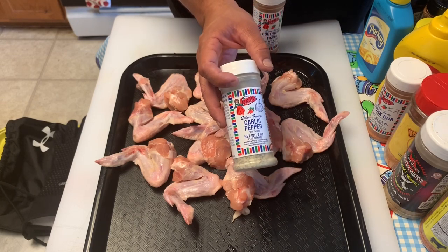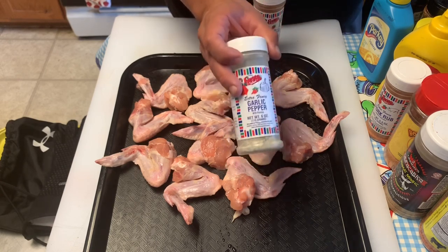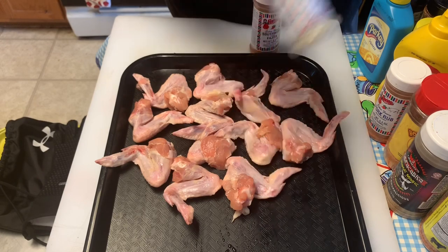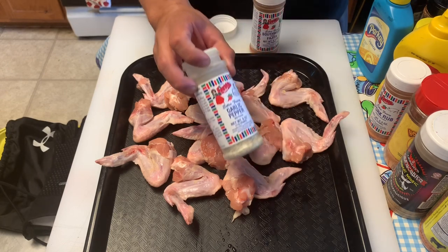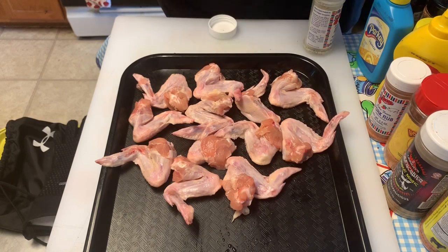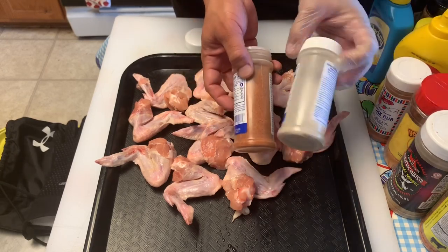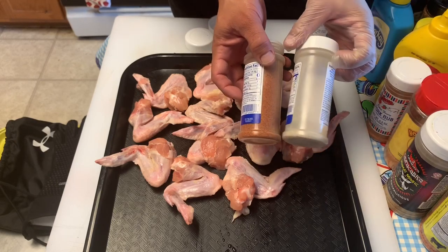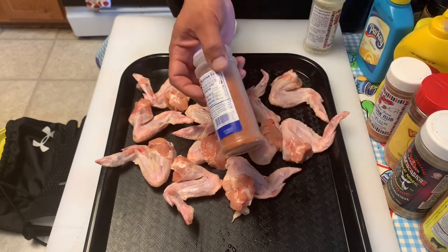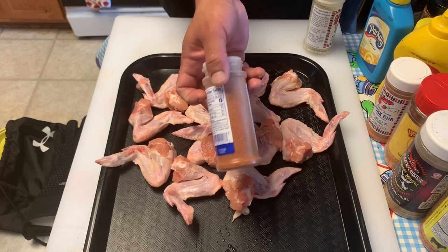I would still take the It's Incredible over anything else, but since we don't have any, this is a really good rub to use. So what I'm going to do is use both of these together — the garlic pepper as a great base rub, and the Southwest fajita seasoning for the color. It's going to give it a little more color compared to the regular fajita rub. This is going to give it that little mahogany color and a little extra bite that I think we're going to like.